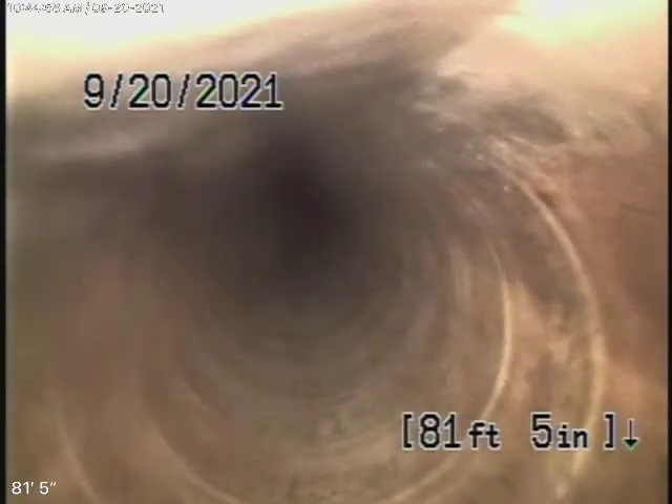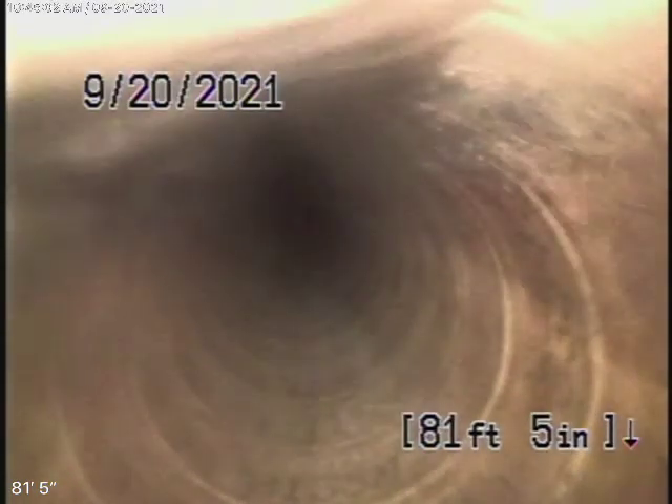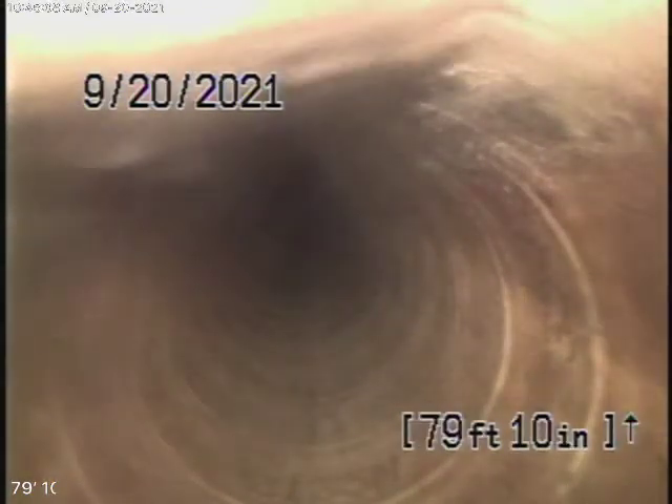We're actually all the way to the city sewer in the alley, which is very normal for Santa Monica. We're in the city sewer right now — it's about 10 feet deep, and the city sewer has a lining here. As we pull our camera back, here's your connection to the city sewer.